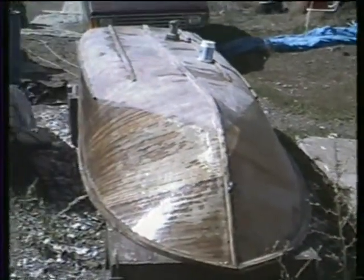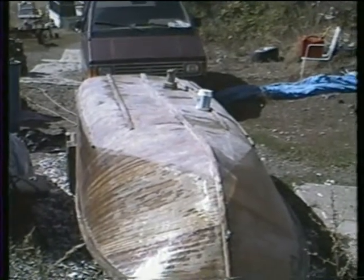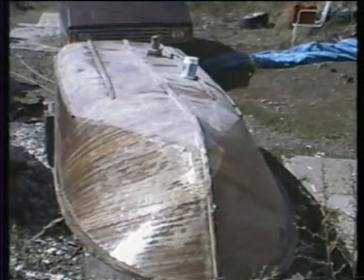Well, that's it for now. We'll update you again later. If anybody wants to buy this, hurry up, because I'll build it to suit.